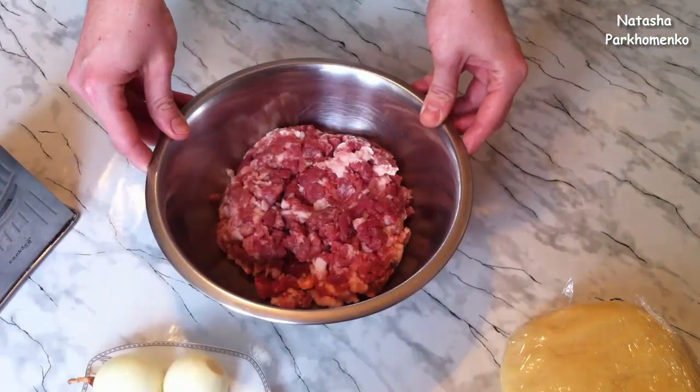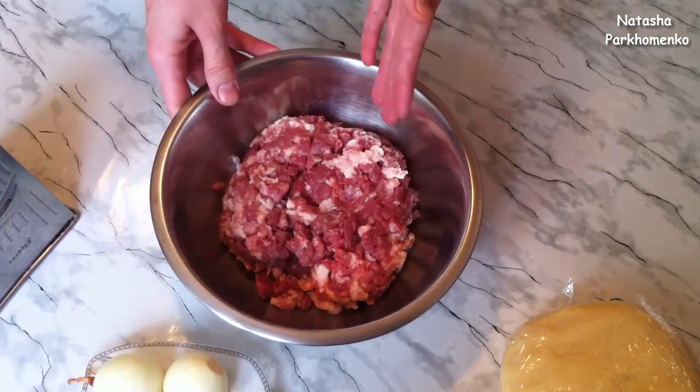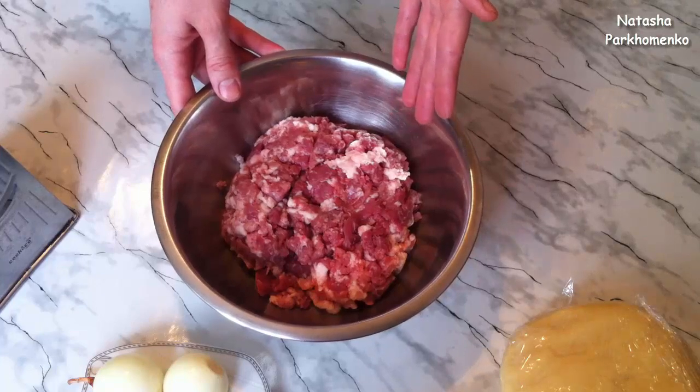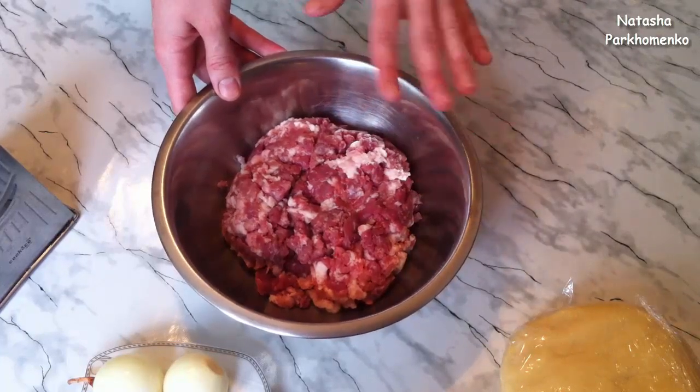I wrap the dough in cling film and leave it at room temperature for about 15 minutes to rest. While the dough is resting, I'll prepare the filling. For the filling I'm using ground meat — pre-prepared ground pork.